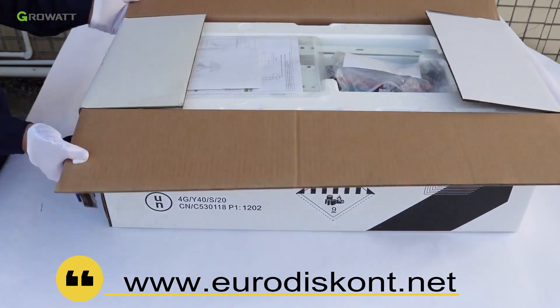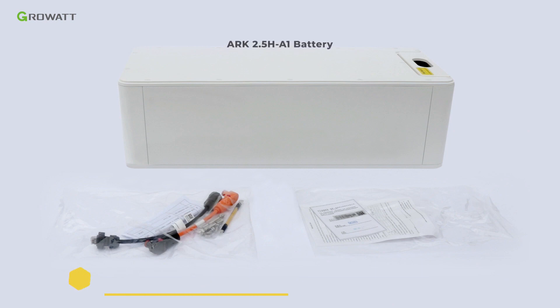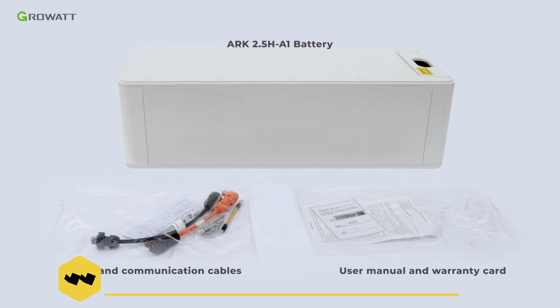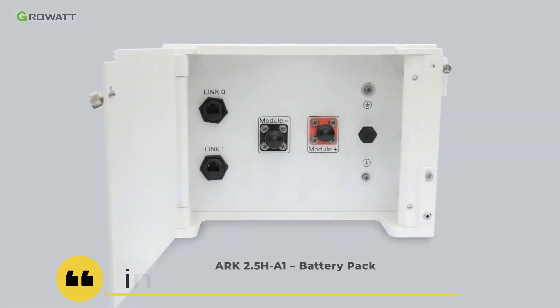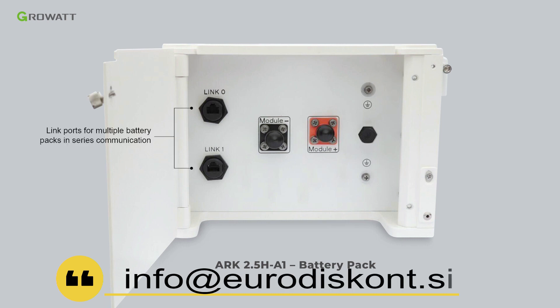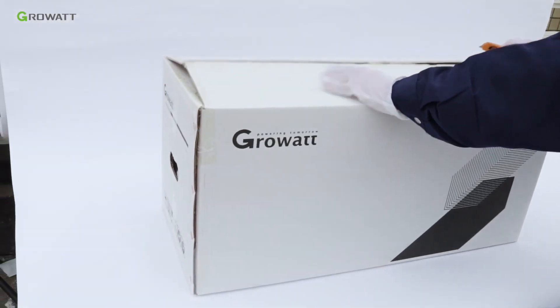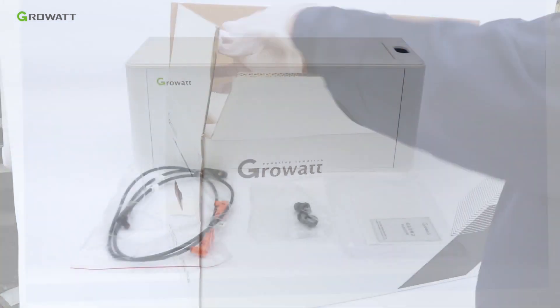Unpack the ARC 2.5H A1 battery module package. Inside are battery power and communication cables, user manual, and warranty card. The power interface of the ARC 2.5H A1 battery includes link ports for connecting multiple battery packs in series, communication port, the battery negative terminal, positive terminal, and grounding connector.